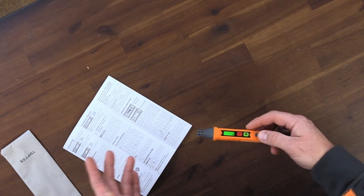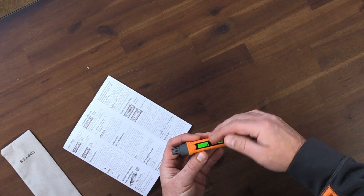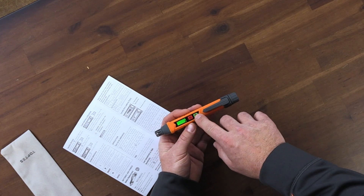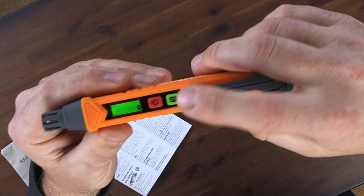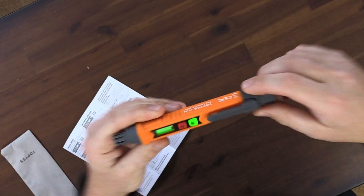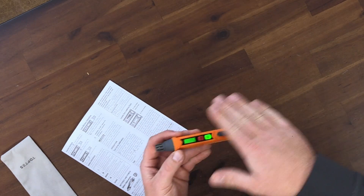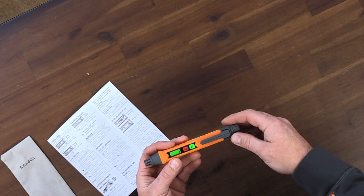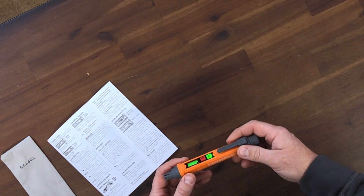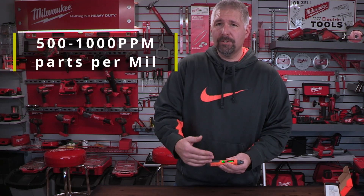If we press the sensitivity button, there is a high and a low. It doesn't actually tell you on the screen if you're on high or low. If you are on low, the sensitivity button isn't going to light up at all. And then if we press the button, it lights up — so that means it's on high. If we long press the power button for more than two seconds, it will shut off. It will also tell you if your batteries are getting low via a low battery indicator light. On high sensitivity you're measuring 50 to 500 ppm, and on low sensitivity you're measuring 500 to 1,000 ppm.